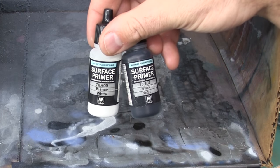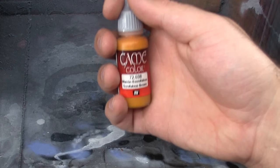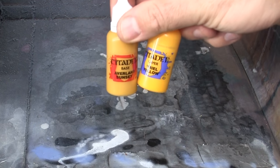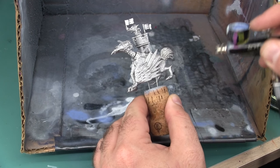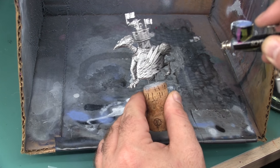Before I hit the yellow, I'm going to begin by priming the model with Vallejo surface primers in black and white — black first and then white, just to lighten it all up and give us some zenithal priming. I'm then going to build up the yellow using Vallejo Scrofulis Brown, and Citadel Averlin Sunset and Uriel Yellow. In the new Citadel range, Zamesi Desert is pretty close to Scrofulis Brown. Leprous Brown in the old Citadel range will also match.